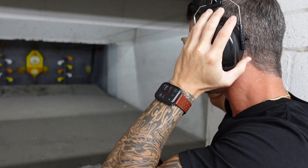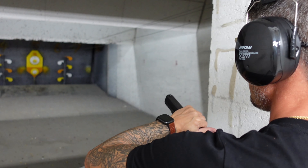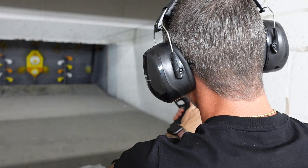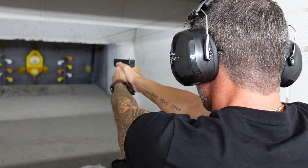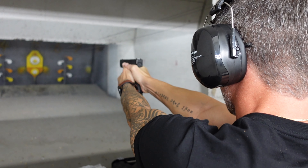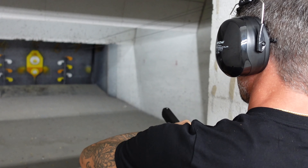Let's see — we'll try to hit that top orange target right there. This is the Glock 17, Generation 5. And now the Glock 22.